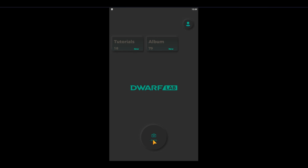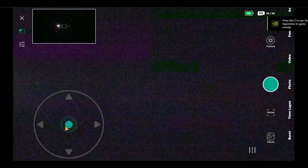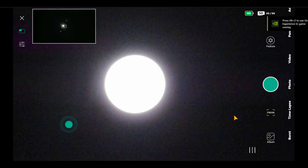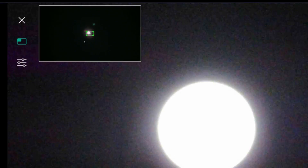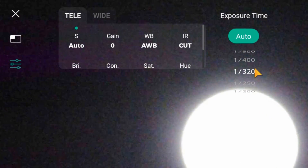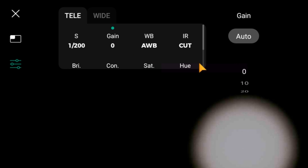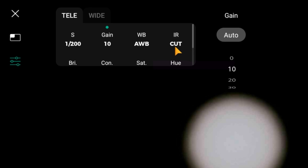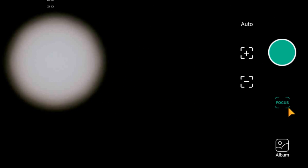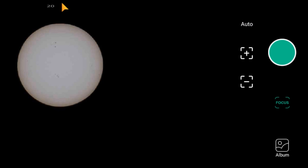After inserting the sun filters, roughly pointing to the sun and connecting the application, we can already see the sun at the top left of the screen in the wide-angle camera. You just have to center the sun using your fingers — it's very easy to do. Now you don't need that camera anymore. You have to reduce the exposure time and then the gain. Now you need to focus — use the autofocuser and you already get a nice picture on the screen of your smartphone.